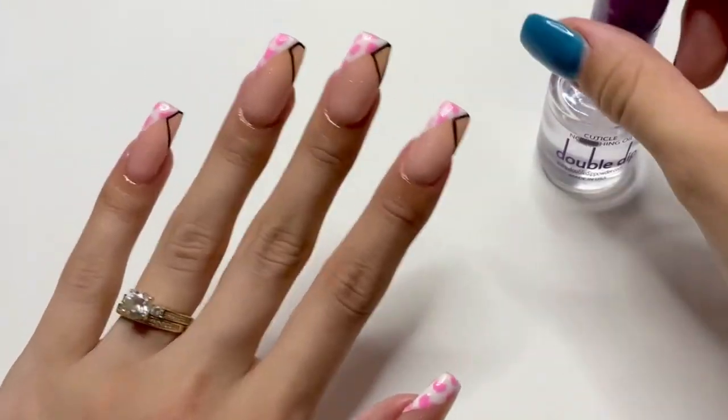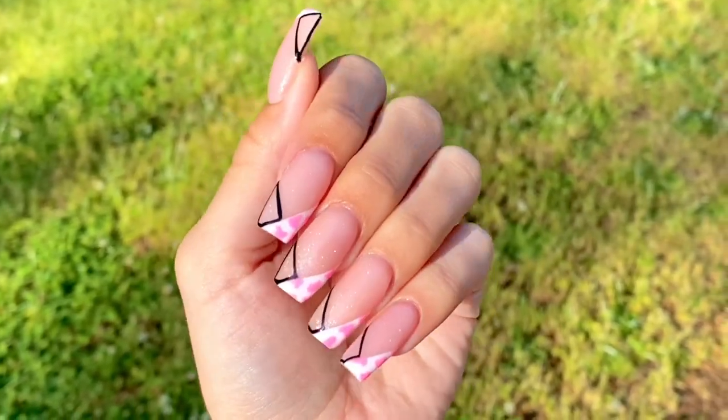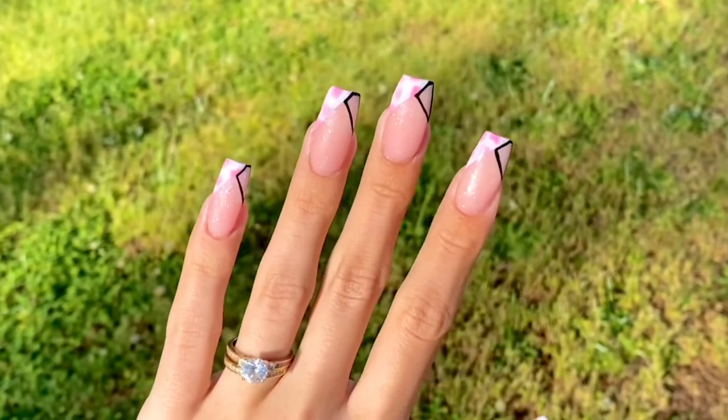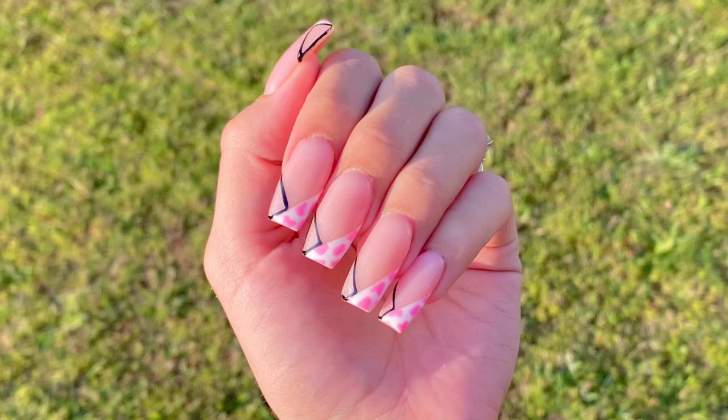And here are the nails! Let me know down in the comments what you think about this design, or if you have any suggestions for future nail art. Make sure to give this video a big thumbs up, and I'll see you guys in the next video. Bye!